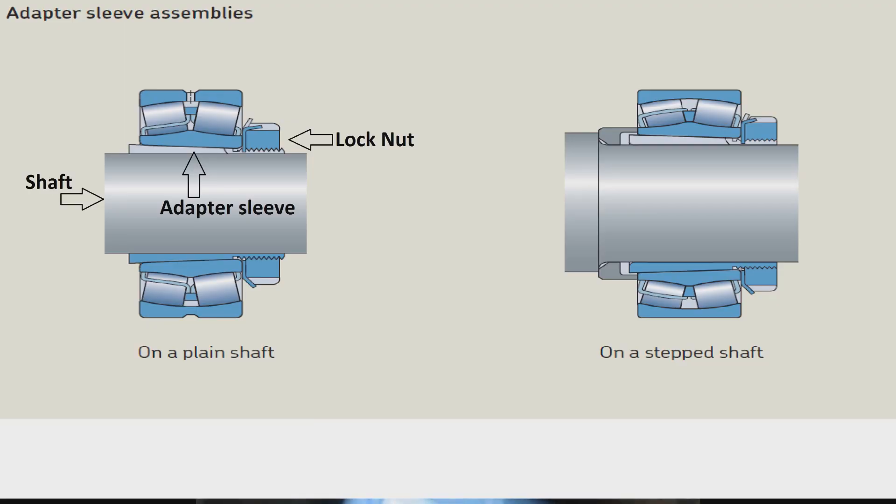As you can see in this picture, the adapter sleeve on a plain shaft and on a stepped shaft — the adapter sleeve will go inside the taper bore of the bearing. When we tighten the lock nut, it will move toward the lock nut and grip the bearing on the shaft. Hope you have a clear view in this picture.